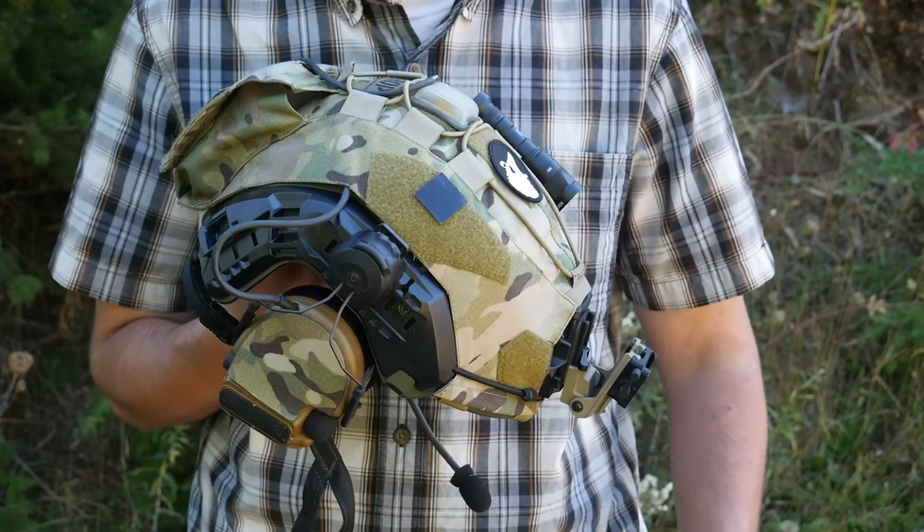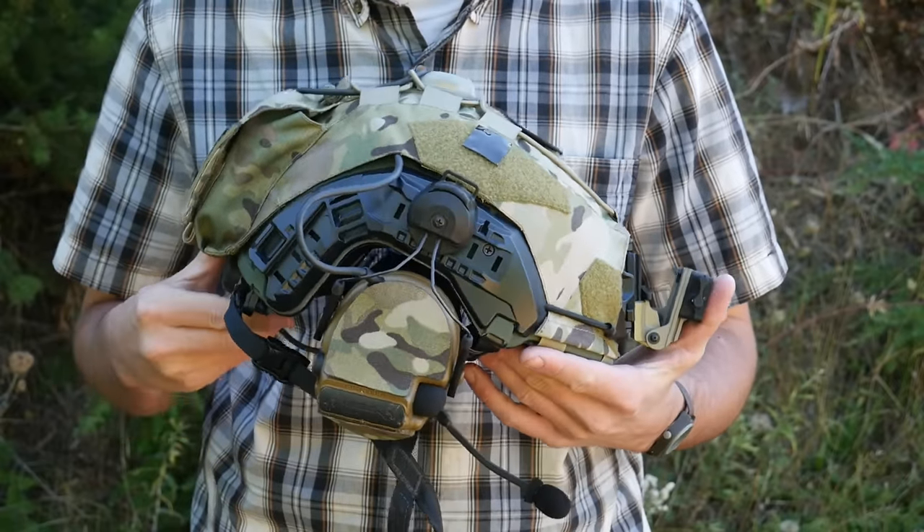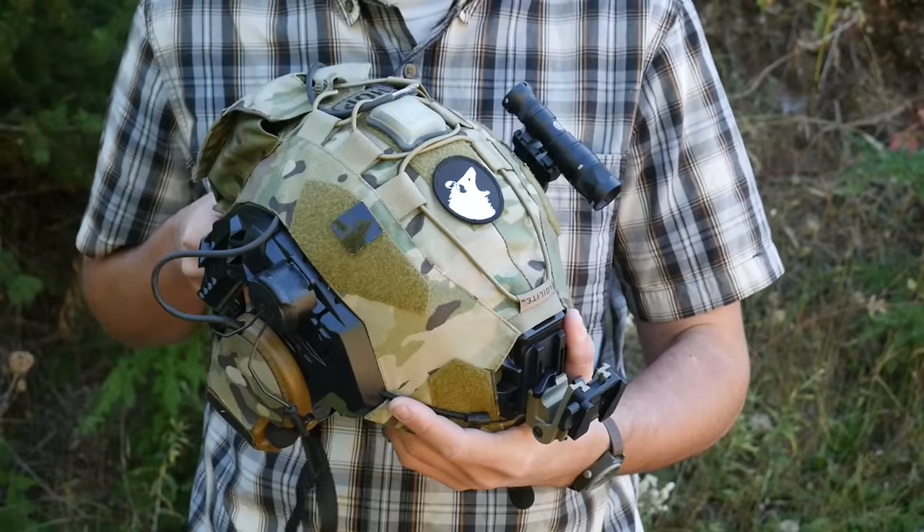Alright guys, today we're going to be talking about helmet selection and setup for use with night vision. I change my helmets like some people change their socks, so I've gone through a whole bunch of different helmet setups in a fairly short period of time.